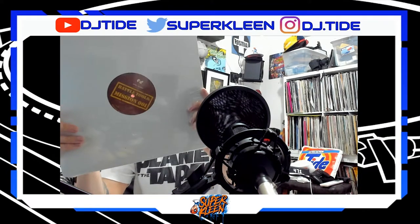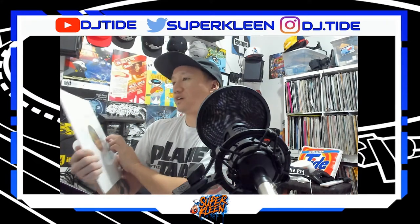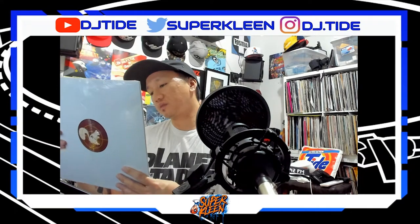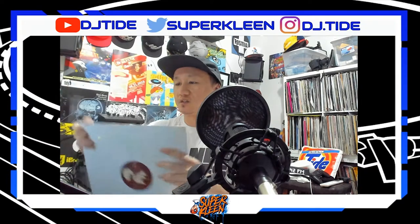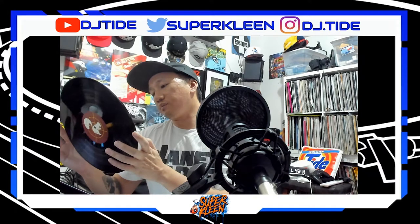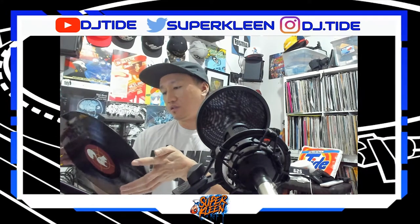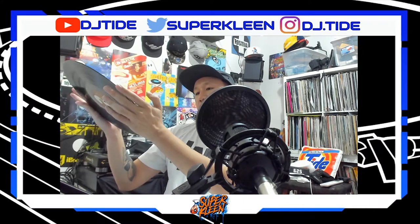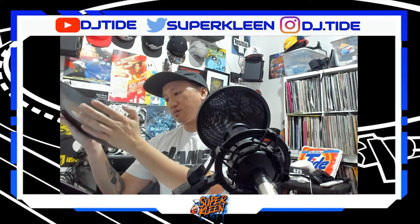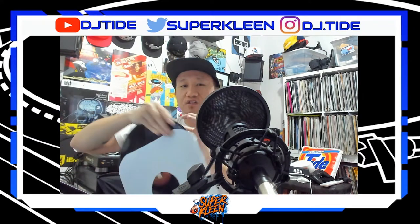This one is called Battle Tools Mission 001 by Secret Squirrel. It looks brand new, doesn't look like it was used. Opening the record sleeve — it's two-sided. Side one is called 'Behold the B-Boy Broadsword.' Side two doesn't say what it is. Looking at the groove lines it's most likely actual songs, not vocal samples. I wish I could listen to it right now.